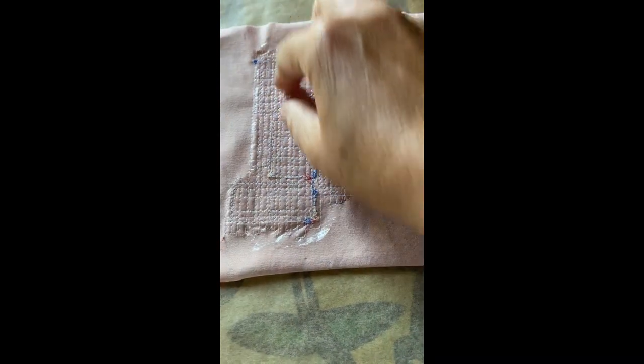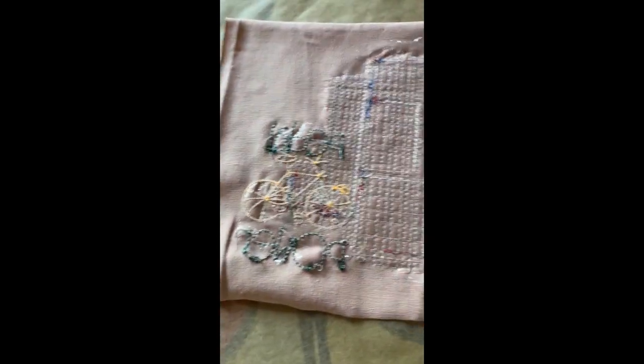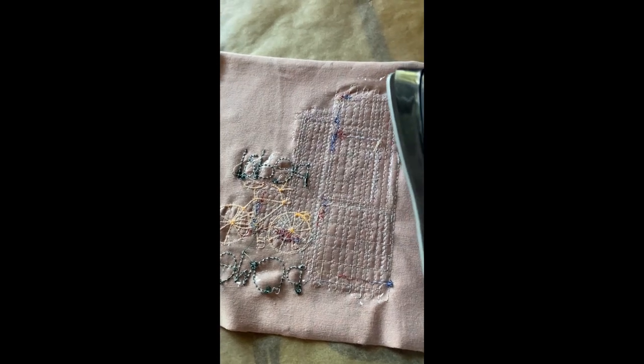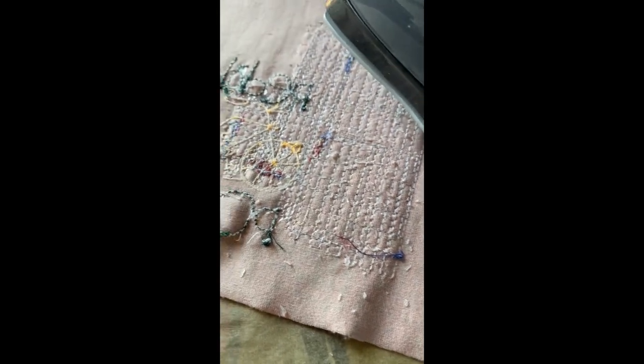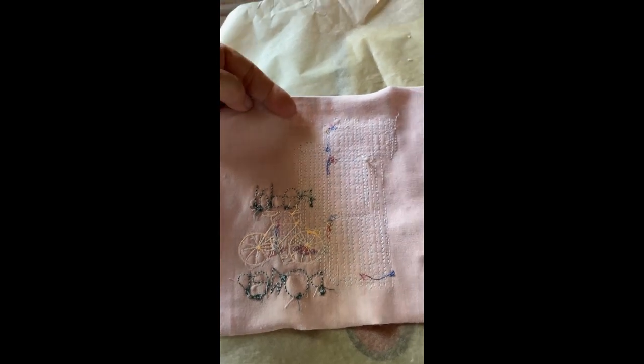On the back, only what's under the stitches is left of the Thermofilm. To protect my ironing board I have placed a piece of baking paper down, and now I'm going to try it out. The material turns into little residue pieces that I should be able to brush off — I'll show you how it looks once I've done that.